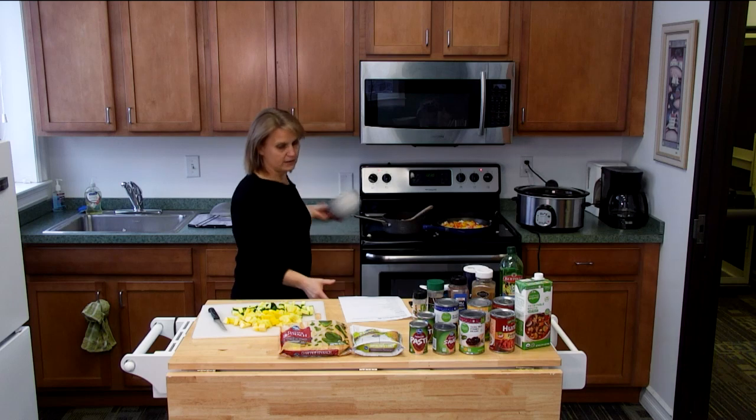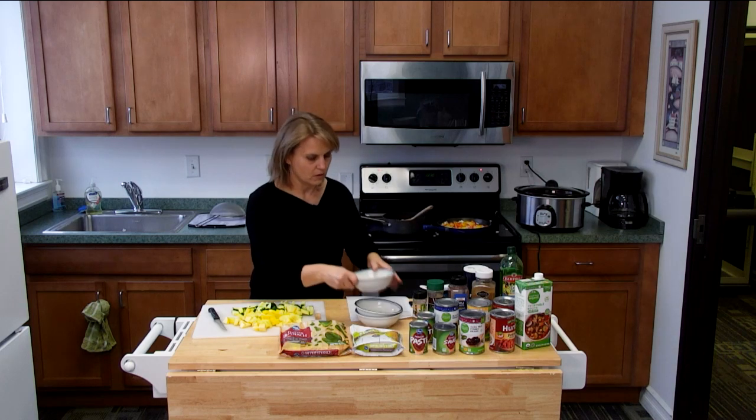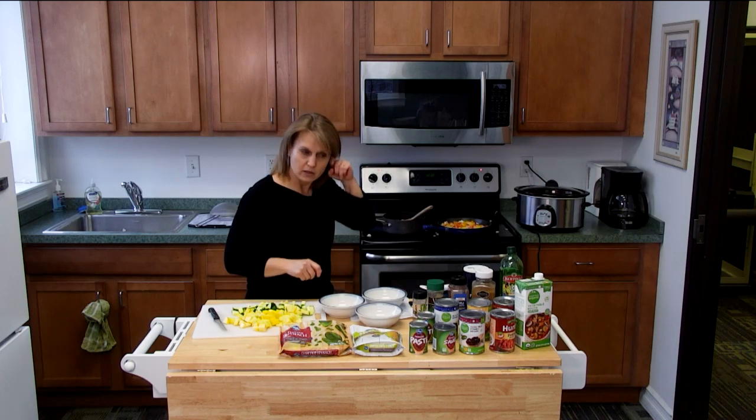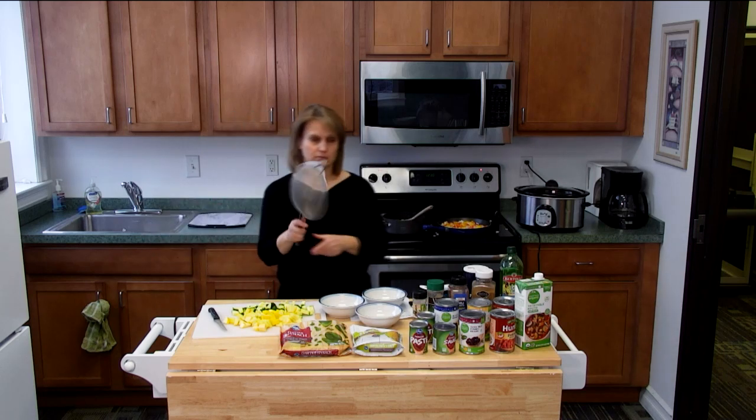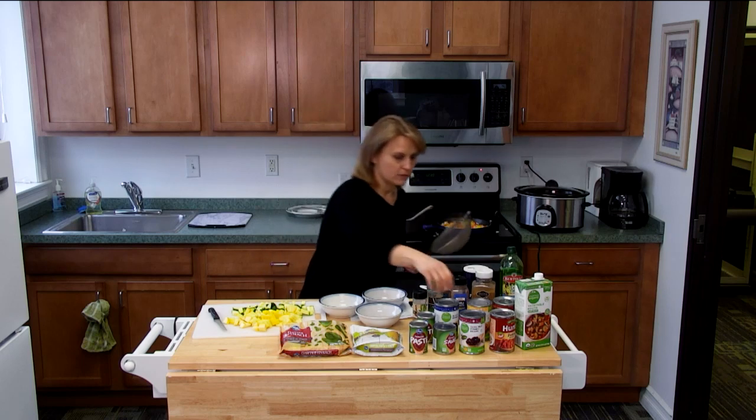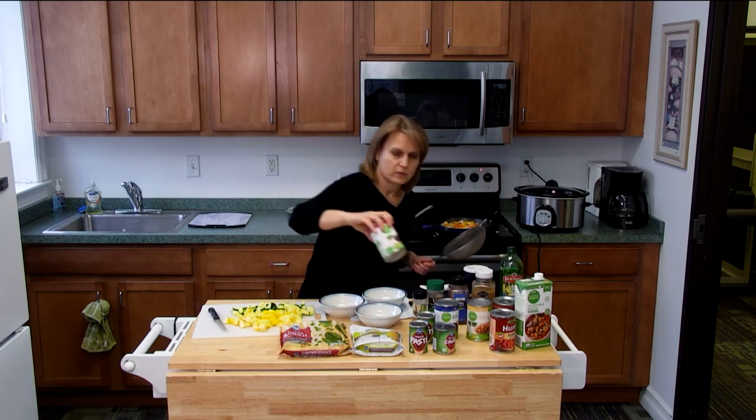While we're waiting for that to get ready, I'm going to go ahead and drain our beans because the beans need to be rinsed and drained. I have my strainer and we're just going to grab each can of beans and rinse and drain them.